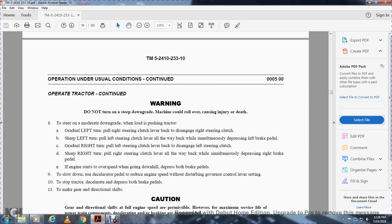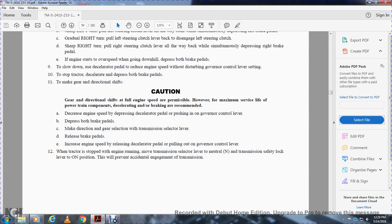If the engine starts to overspeed when going downhill, depress both brake pedals to slow down. Use the decelerator pedal to reduce engine speed without disturbing the governor control lever setting. To shift gears or direction, the recommended procedure is: A — decrease engine speed using the decelerator pedal; B — depress both brake pedals; C — make the direction and gear selection with the transmission selector lever; D — release the brake pedals; E — restore engine speed by releasing the decelerator pedal and pulling on the governor control lever. When the tractor is stopped with the engine running, move the transmission selector to neutral and place the transmission safety lock lever in the on position to prevent accidental engagement.